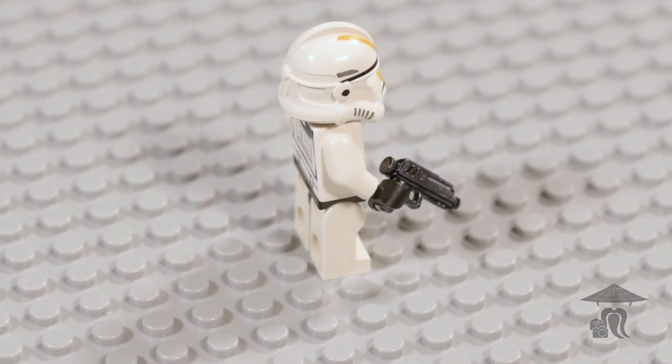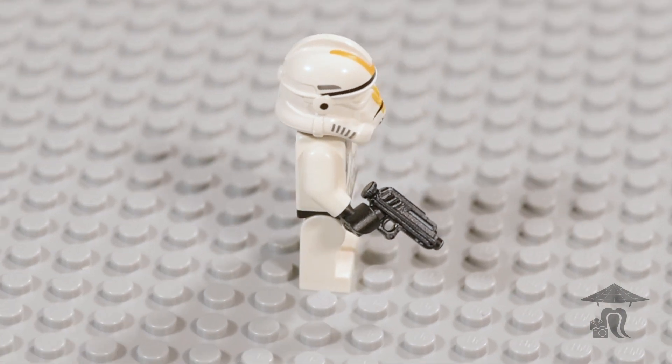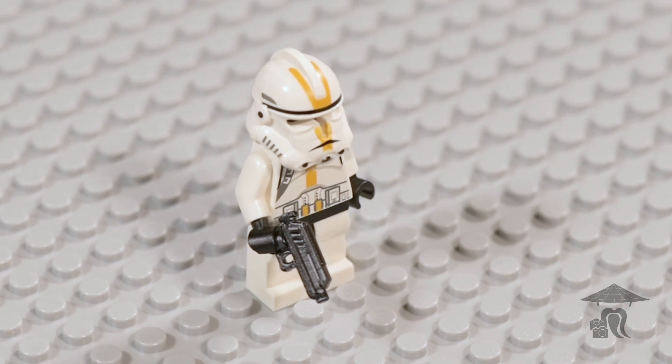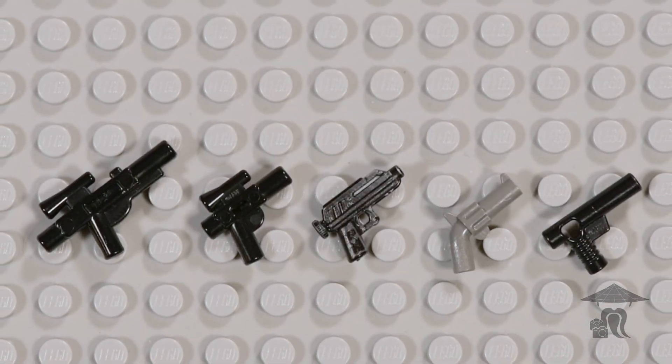Based on its use in the Star Wars universe, this blaster pistol has great stopping power for such a compact design, and it is movie accurate as always, so great work from Brickmania on that.